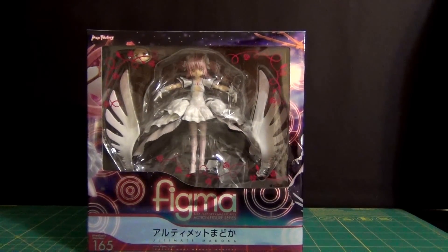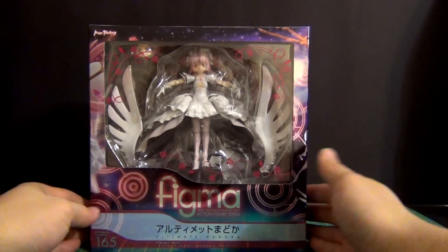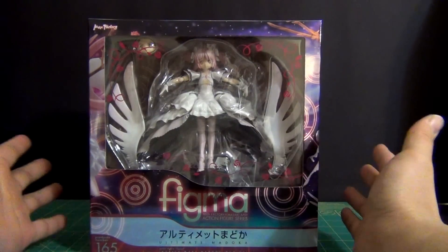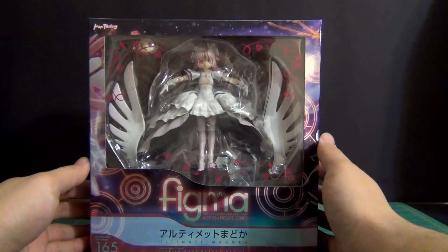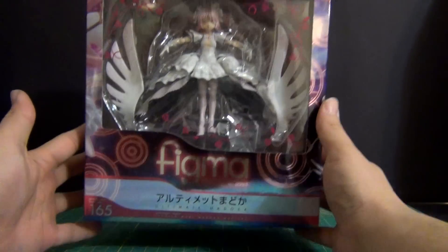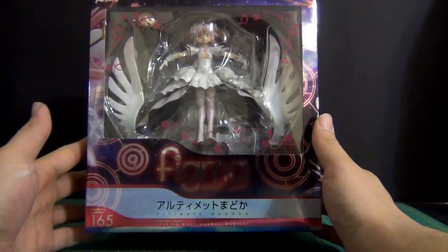What's going on YouTube? This is Daybreak748 and today I am bringing you guys another figure review. Today we'll be taking a look at one of the figures that I picked up last week and showed off in my previous toy haul. It is Ultimate Madoka from the Puella Magi Madoka Magica series.